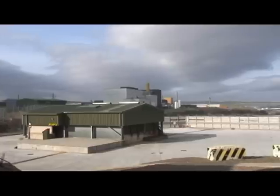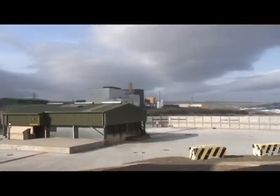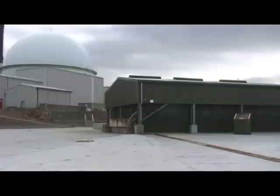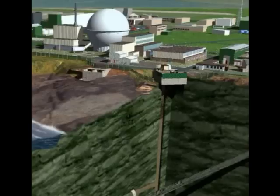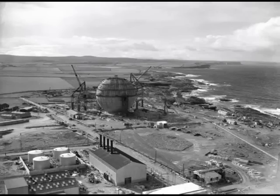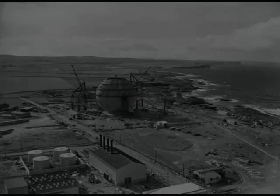One of the biggest environmental legacies of Britain's experiment with fast reactors is an underground shaft filled with radioactive waste. The shaft is 65 meters deep and was used to remove rock during construction in the 1950s of a subsea tunnel for the discharge of effluent from Dounreay to the sea.